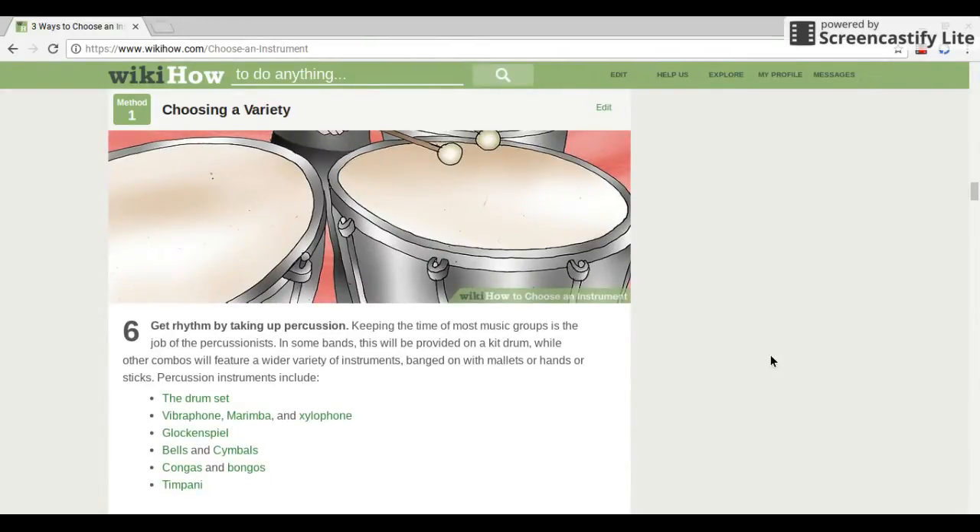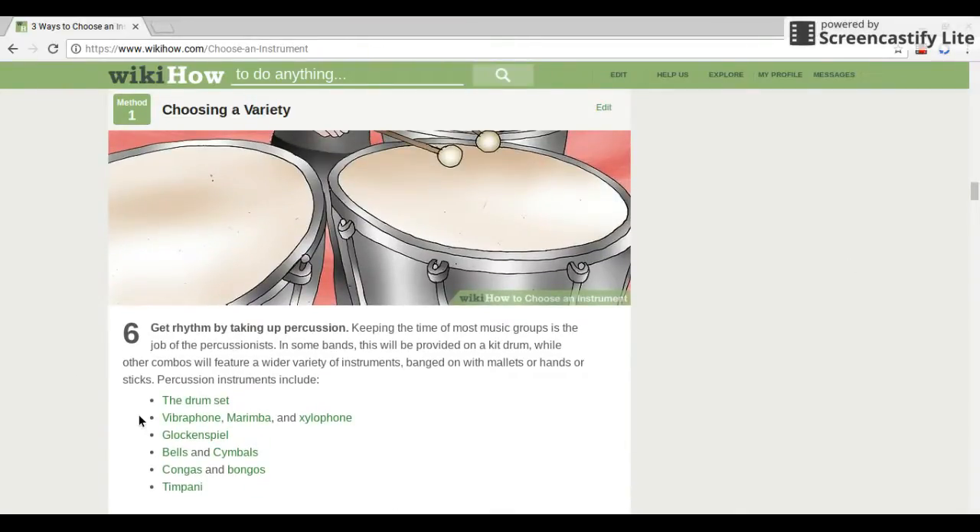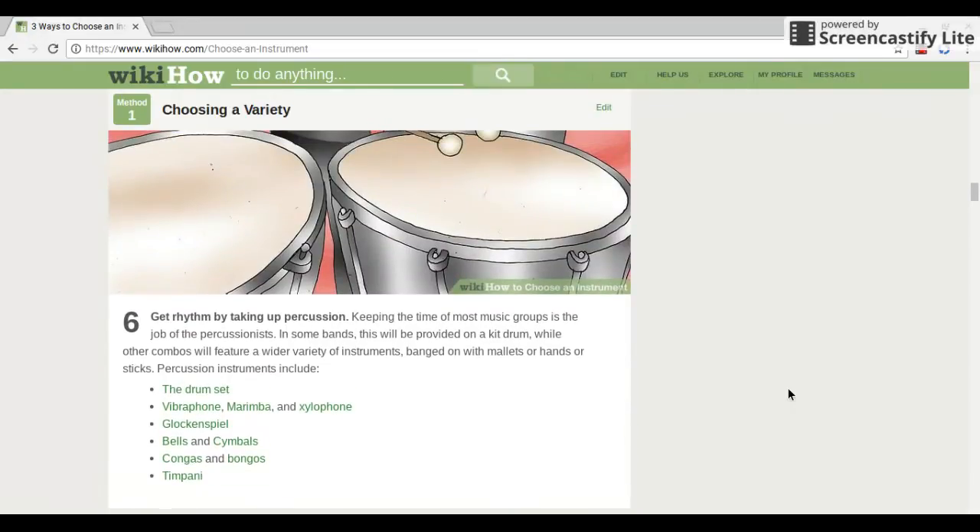Get rhythm by taking up a percussion instrument — I remember when I really wanted to play drums, and I still do. Keeping the beat is the job of the percussionist; in some bands this will be a drum kit, while other combos feature a wider variety of instruments played with mallets, hands, or sticks. Percussion instruments include the drum set, vibraphone, marimba, xylophone, glockenspiel, bells, cymbals, congas, bongos, and the timpani. I honestly haven't heard of a few of these, and I don't specialize in percussion.